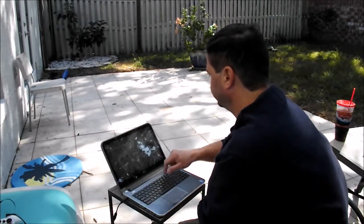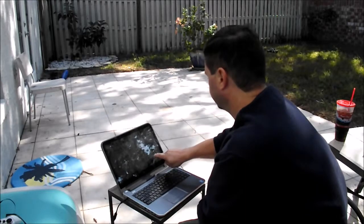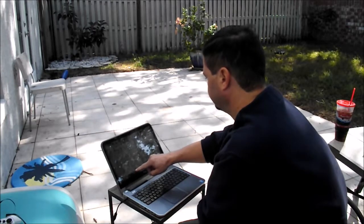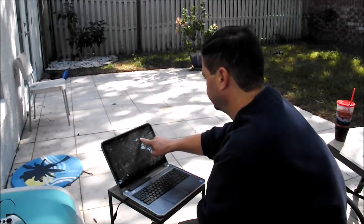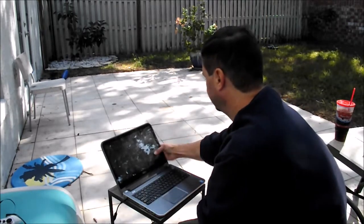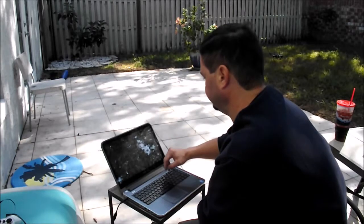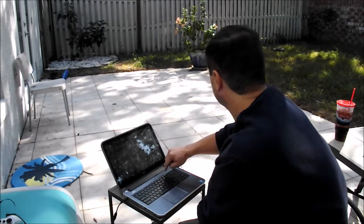We're going to pop it off. The natural magnitude is down to three, so that could be why we weren't having any luck. Let's restart the app and see what's going on.